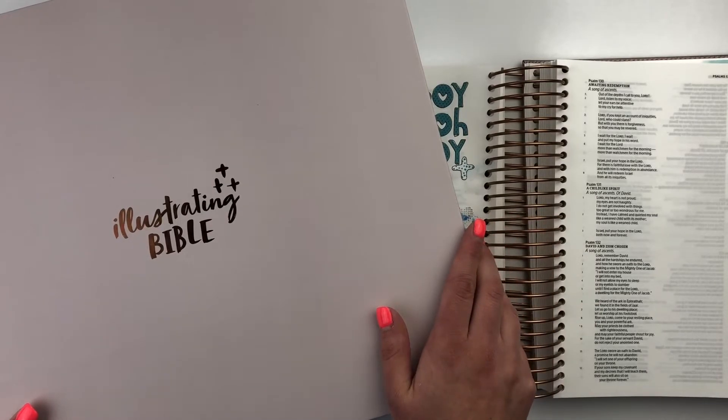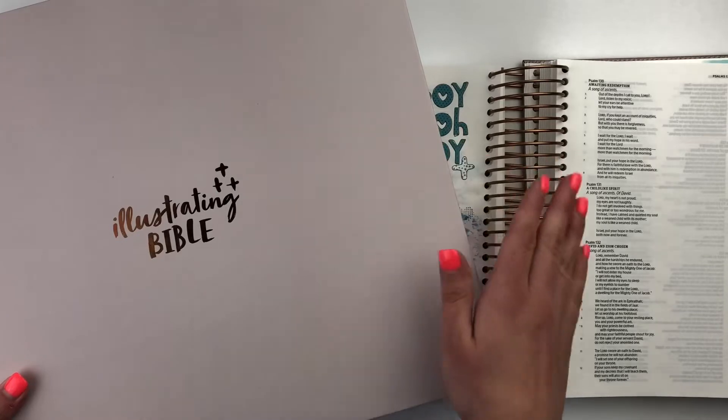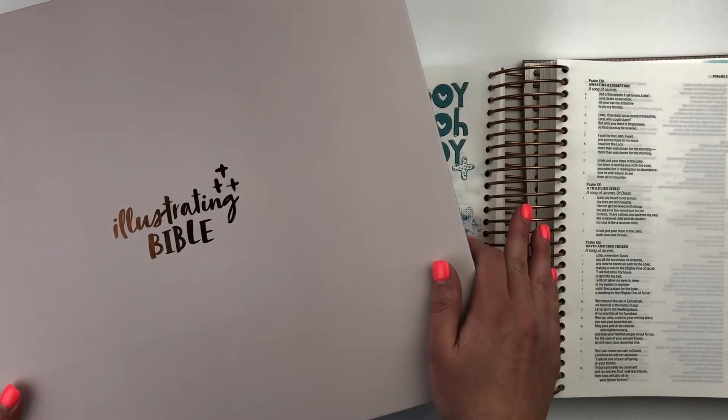I know that if you love to journal in your Bible, if you love just studying, doing note-taking, this Bible is going to be a great help for you. So check that out. There's a video down below, if you haven't seen it, that tells you all about it, all the features. It shows you a flip through, and I hope that will help you.